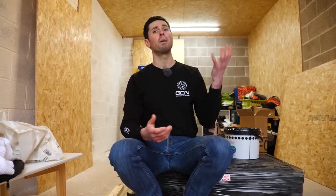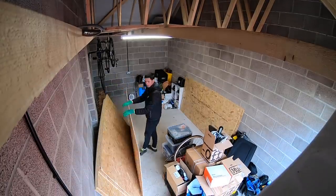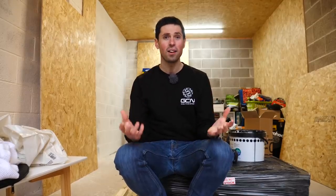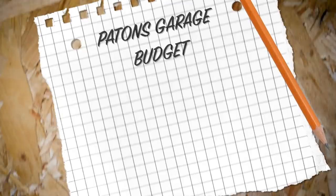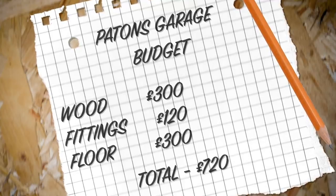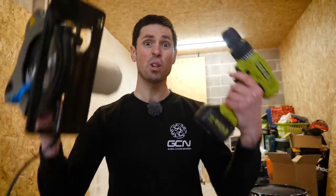I've got everything that I need to get this build underway. I've cheated a little bit because last weekend I already boarded the ceiling out to give me a head start. I do want to stress, this is not an unlimited spend project — I've not blown the entire GCN budget on my garage. The reason is I want to make it a project that you guys at home could take on too, without having to spend every single penny you've got. I'm by no means an expert carpenter, but with a little bit of time and care, hopefully we can achieve some pretty impressive results. Plus, I get to use the power tools. Let's get the walls boarded.